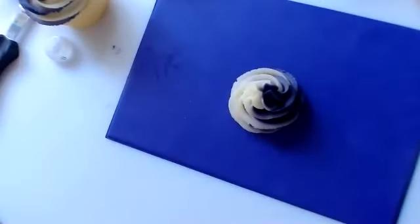Have a go at that on the practice board first, and then if you want to, you can go on to your cupcake.